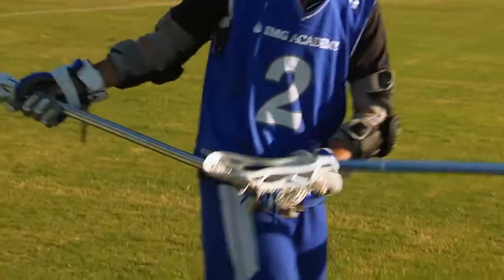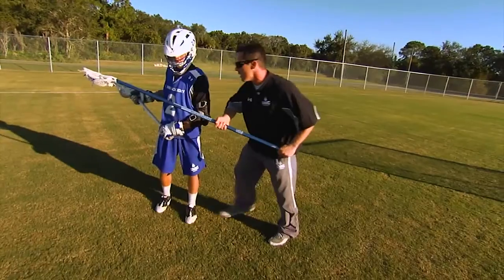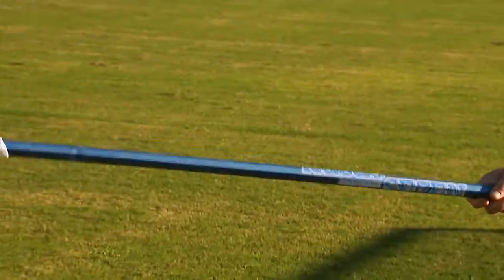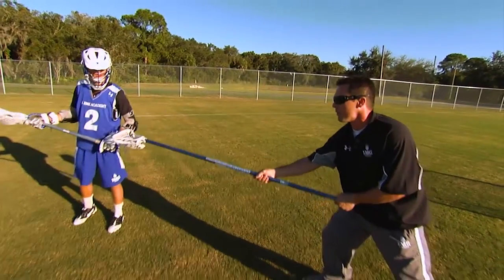As he continues to dodge up field, I need to get my body into him to stop him from driving. So what I'm going to do is use my forearm, push, step away, and get the head of my stick right back on his gloves to stop him from feeding.